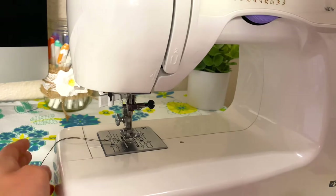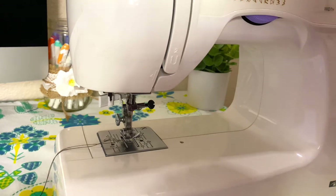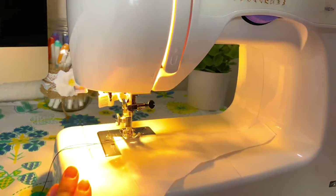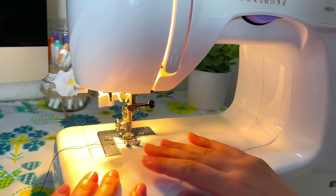Before you get started, make sure that both threads hanging out are about four or five inches at least, because when you turn on the machine the thread will get pulled in and you don't want it to get pulled out of the needle — then you'd have to re-thread it. Now I'm going to insert my fabric, turn on my machine to turn on the light, lower the foot with the lever in the back, and you can get started.